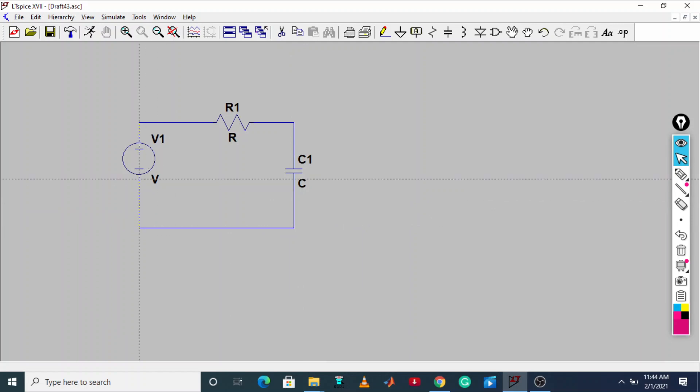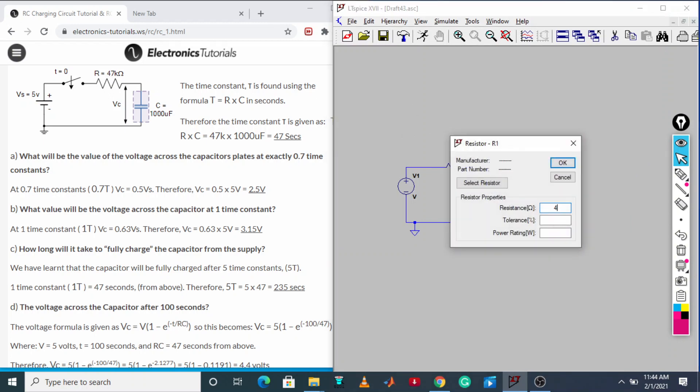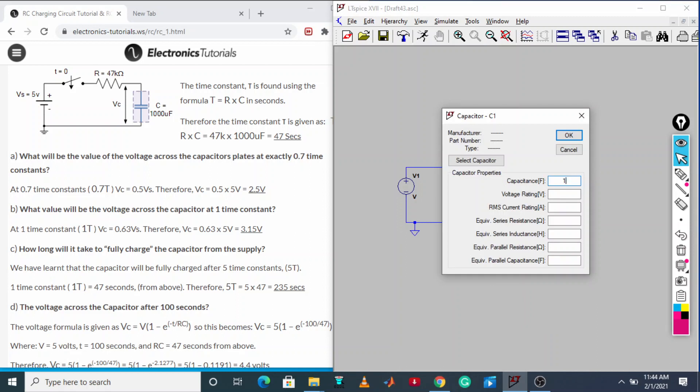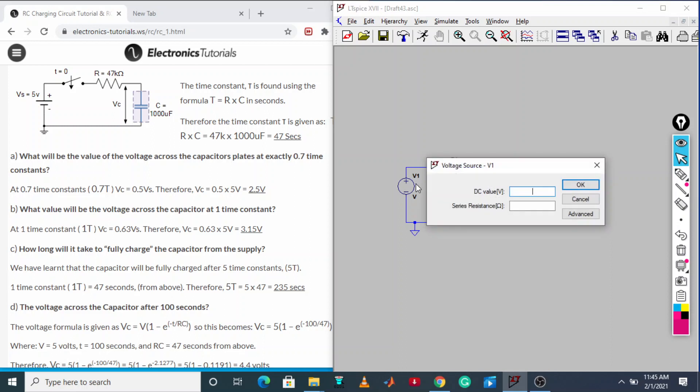Connect the wire and the ground path so that the circuit is completed. This is your RC circuit. Now put the component values: R is 47k — left click and put 47k, it will take kilohms. For C, put 1000 microfarad.